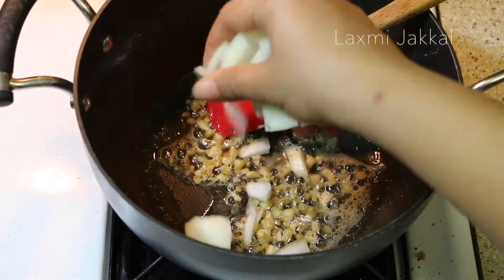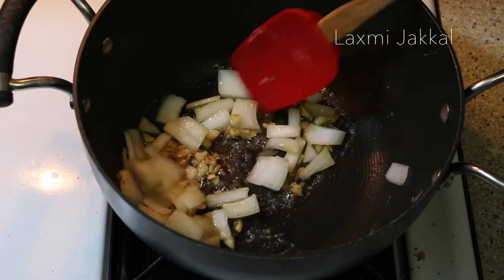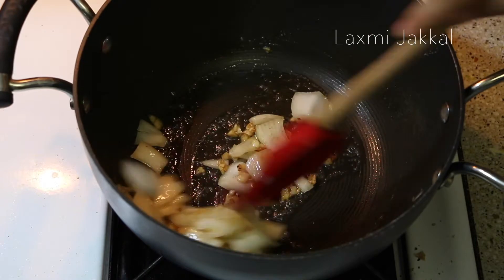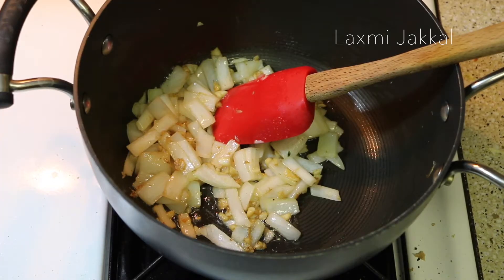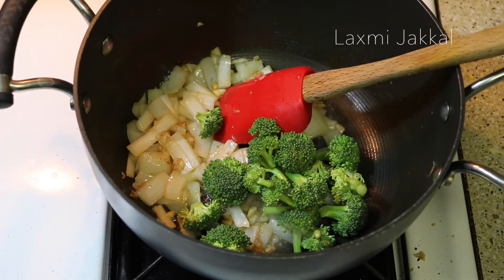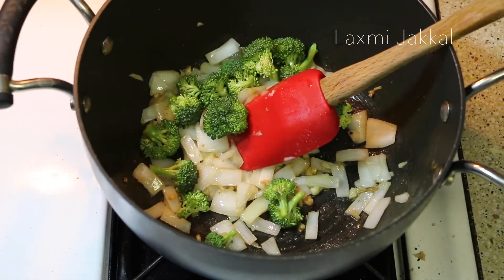Now it's time to add our veggies. We begin with adding some onions — sauté for a couple of seconds. We don't want to cook our veggies till they are too mushy; we just want them to be slightly cooked. Now I'm adding half a cup of broccoli. You can choose any veggies that you like — the options are unlimited and everything is going to taste really great with the sauce.